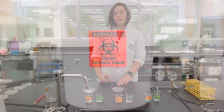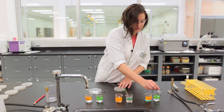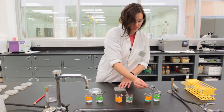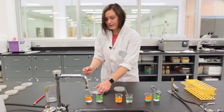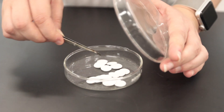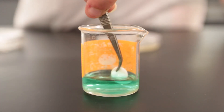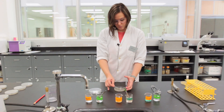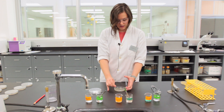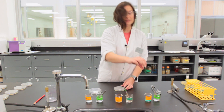To place the diffusion discs onto your agar plate, take the appropriate forceps from the ethyl alcohol, shake off the residual liquid, collect one of the paper diffusion discs located at the bench, and dip it into the appropriate antimicrobial. Once it's fully saturated, place it in the appropriate region of your petri plate and press it gently into the media. Make sure to put the forceps back into the ethanol once you're done.